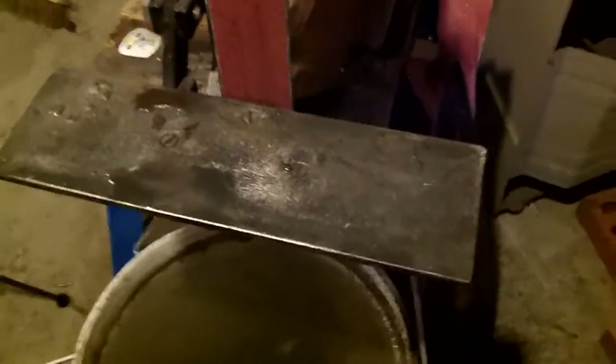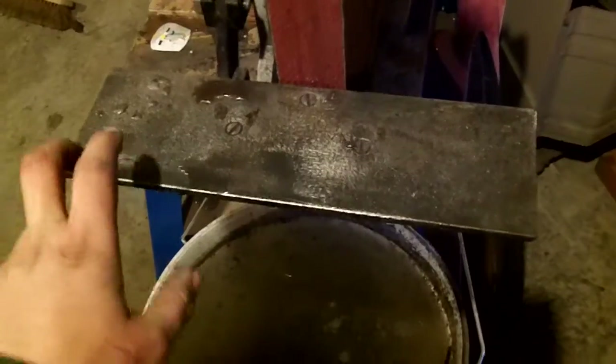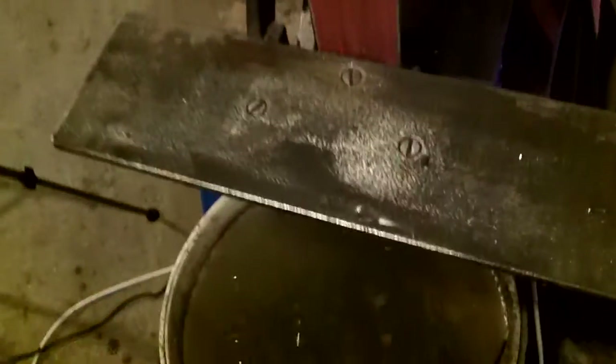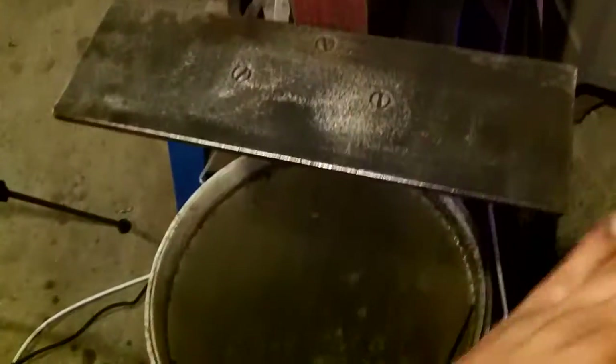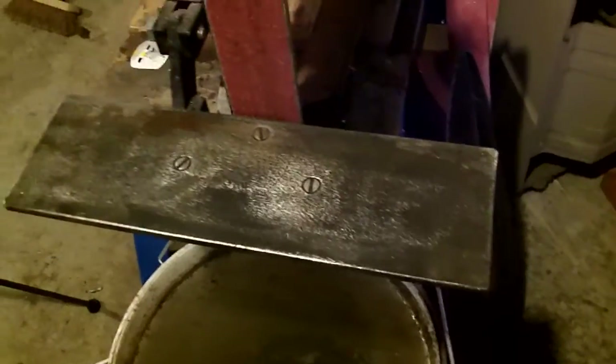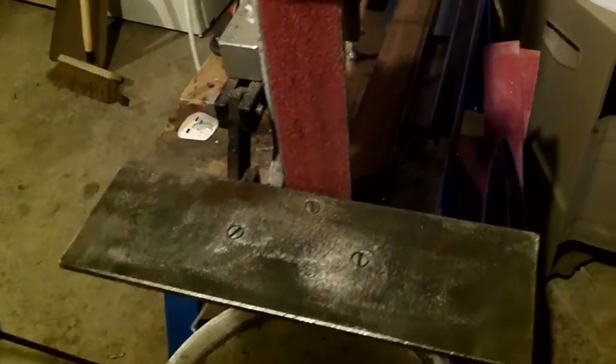Hi guys, grinder modification number two. Obviously you've seen the larger tool rest there. You'll also notice that it's wet. I can't guess what it is — I'll show you. First saw this on Jake Hoback's grinder.